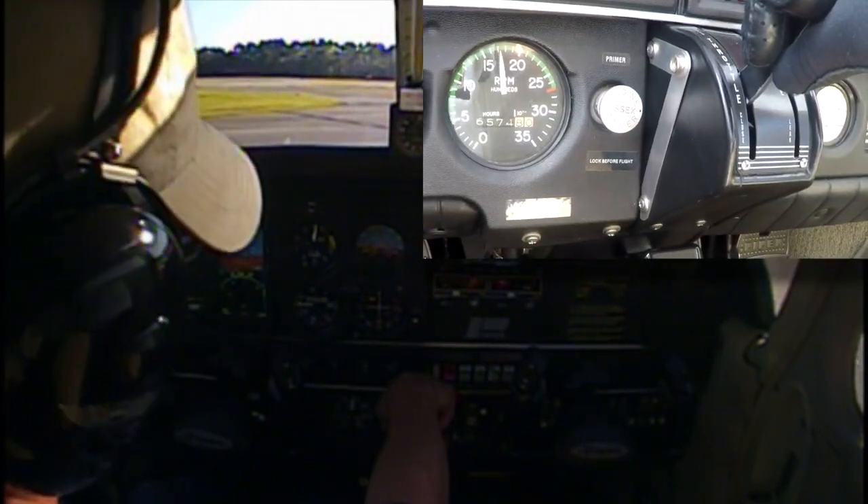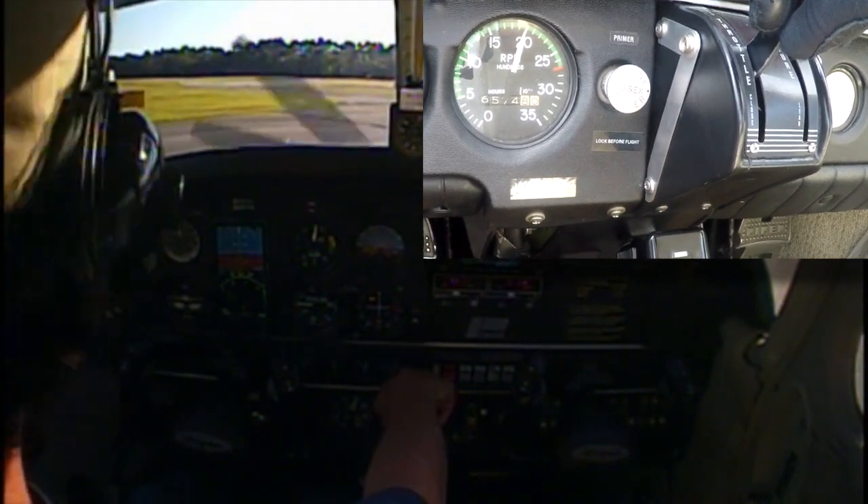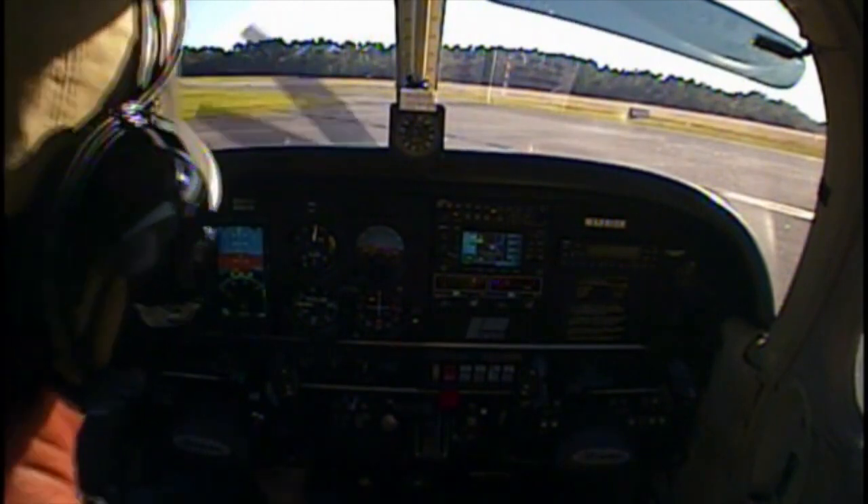We're dividing our attention between inside and outside the aircraft while we hold the brakes. The aircraft shouldn't move. Okay, 2000 RPM, engine instruments are in the green — we'll do our mag check.